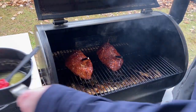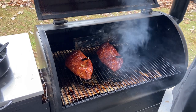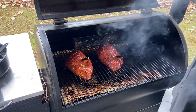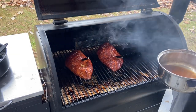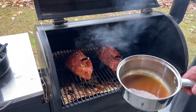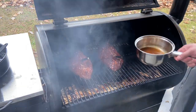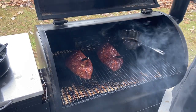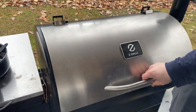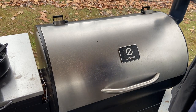I'm going to give it a few more minutes and then we're going to apply our glaze. I have a pretty simple glaze right here — it is half a bottle of Suckle Busters peach barbecue sauce and a quarter cup of apple juice. I'm just going to warm that up and give it another 10 minutes or so.